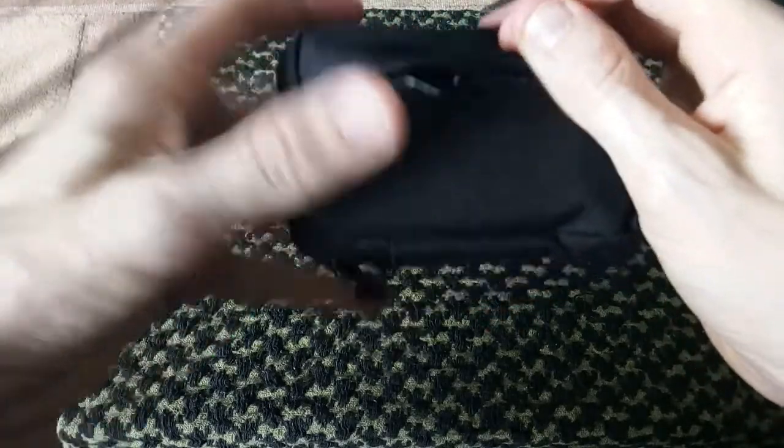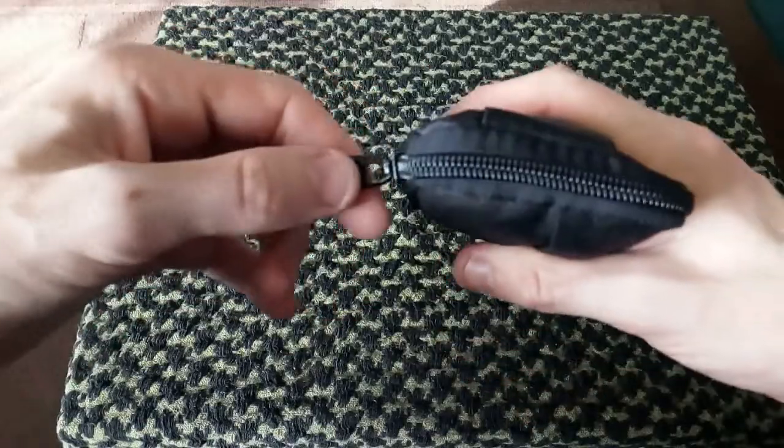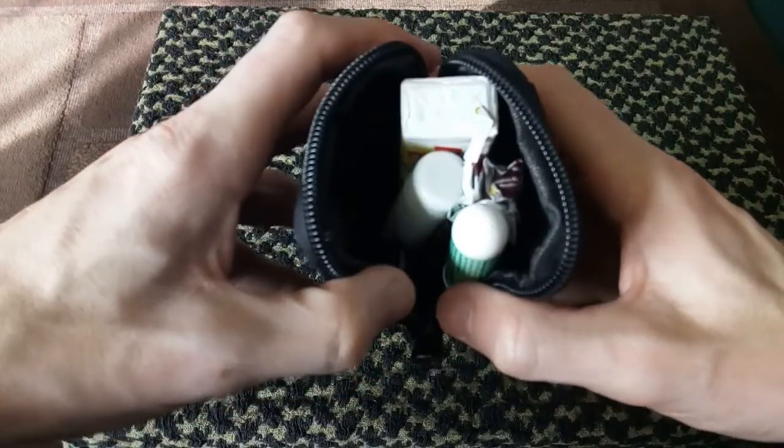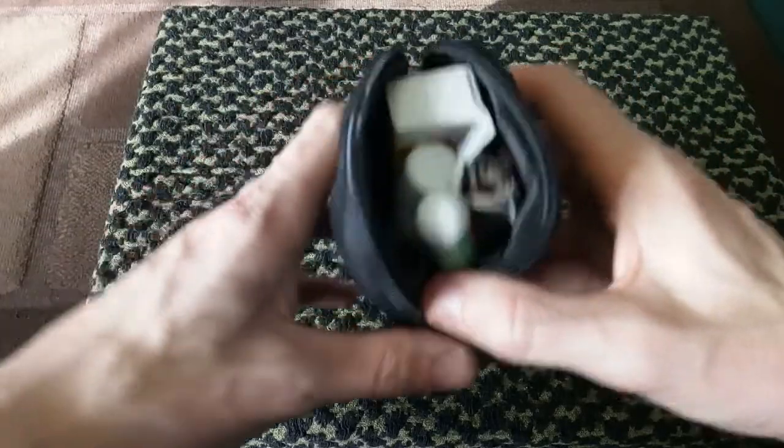There's nothing in this little flappy compartment here because I can't get anything in and out of it easily. As you can see, if I open up the main compartment it's quite stocked and quite full. I've just recently restocked certain things. So let's begin.